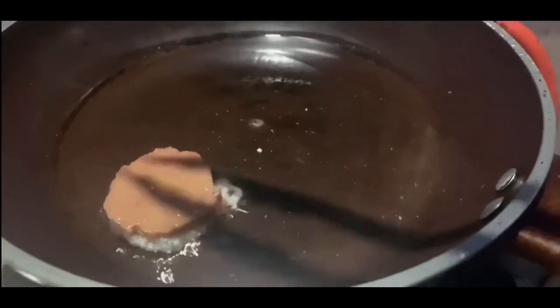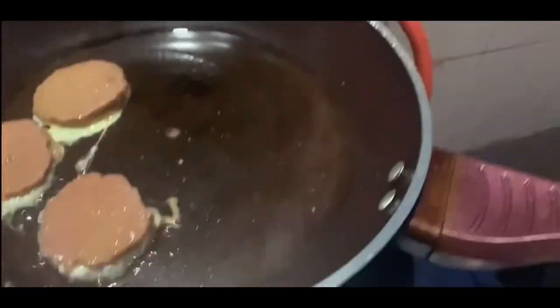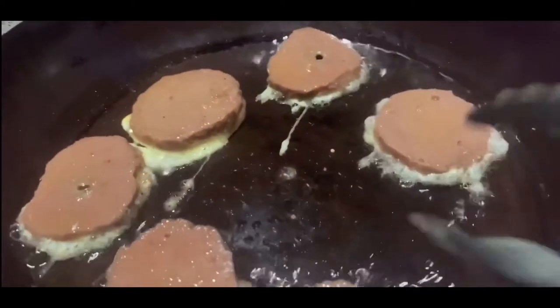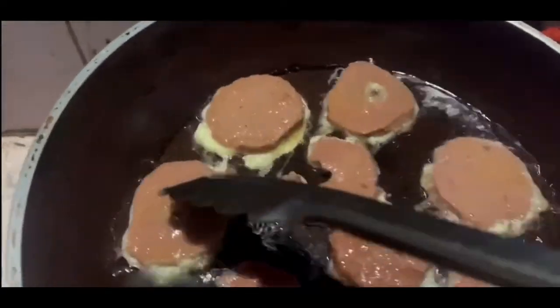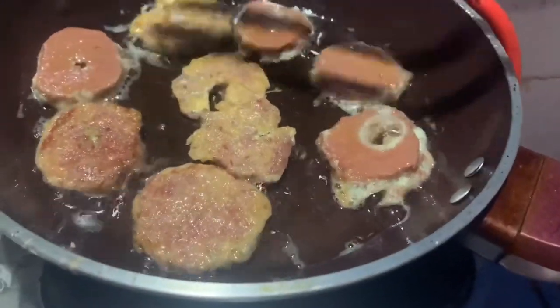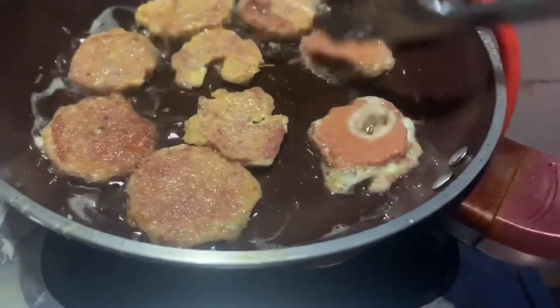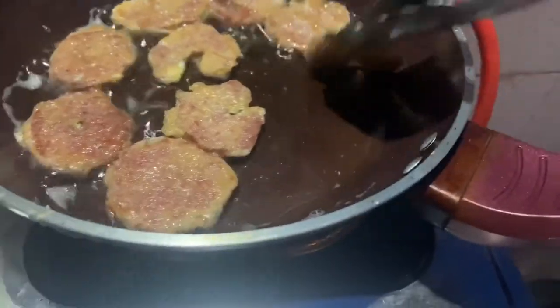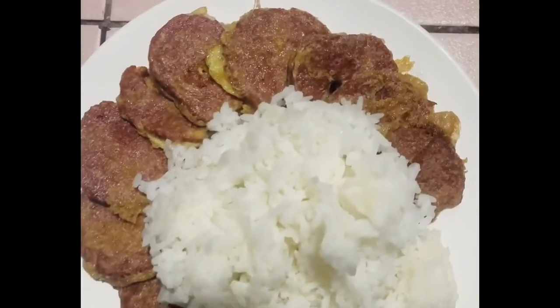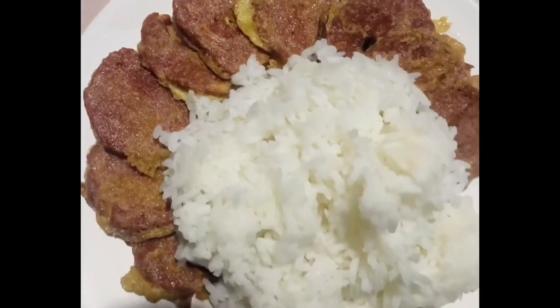Now let's start frying. It looks like they're all half cooked, so let's flip them all up. Once it's done, it's all ready to serve.